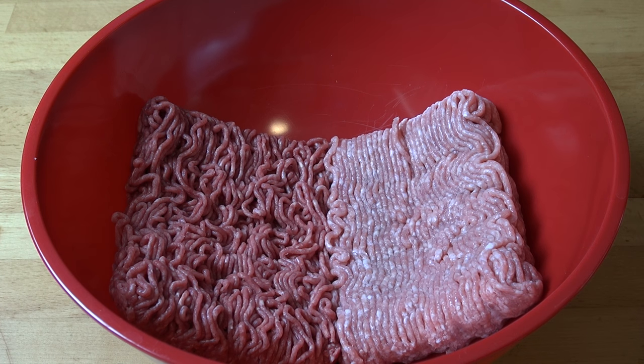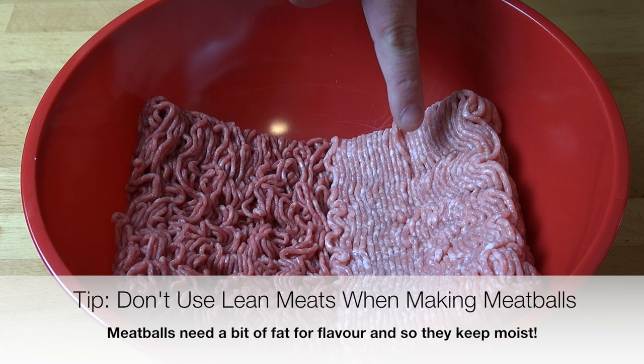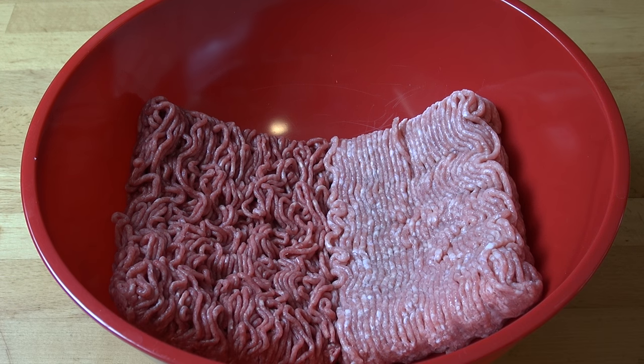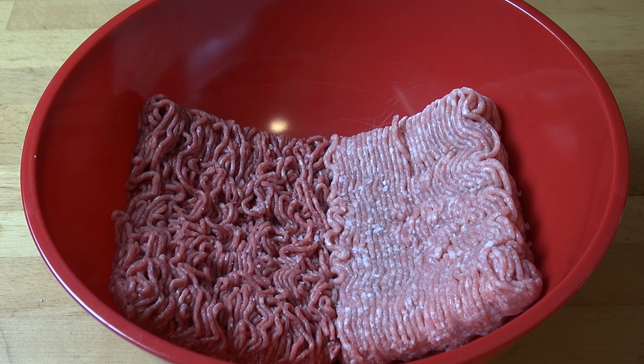First, we're going to work on our meat mixture. Into a large mixing bowl, I've got 500 grams, or about a pound each, of beef and pork. I like using a combination of beef and pork with meatballs — it makes a nicer texture and you get a nicer flavour. You could also use all beef, all pork, chicken, or turkey. We're going to season that with some salt and some pepper.